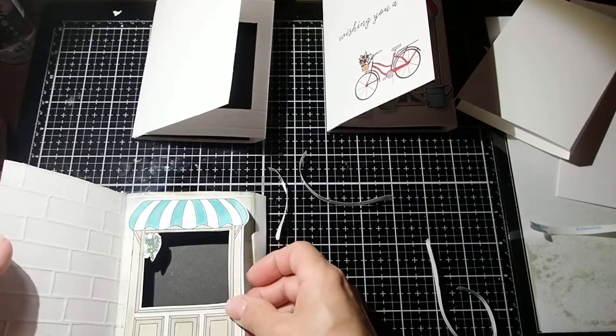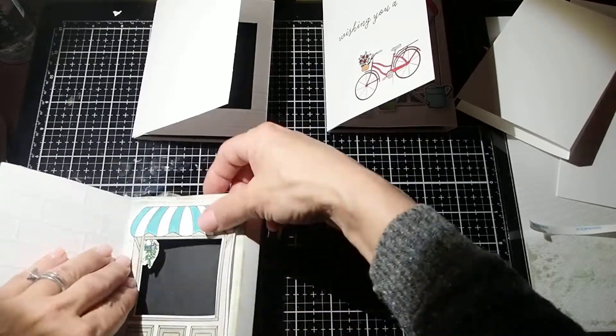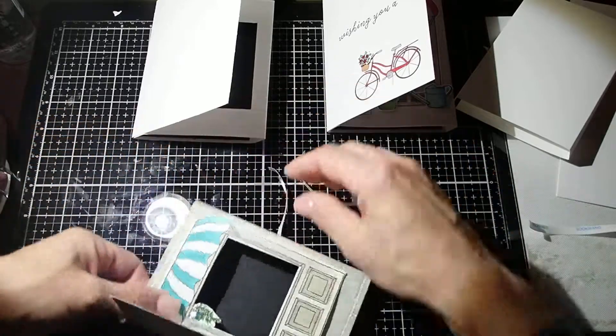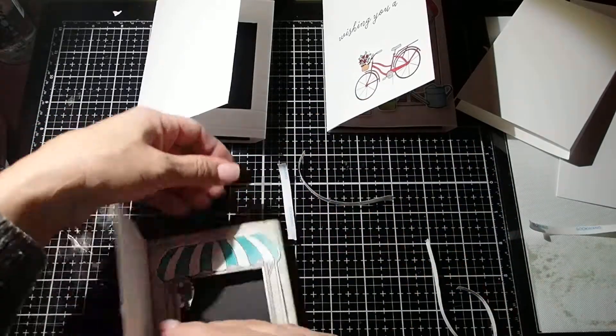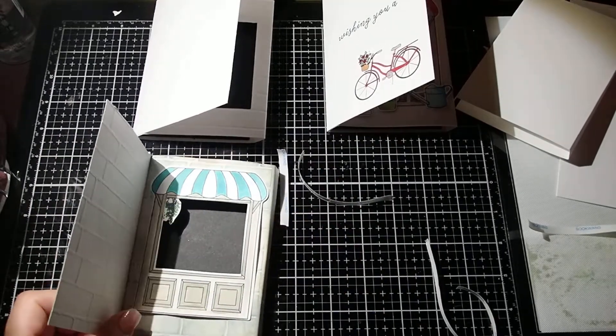There you go, I'm going to attach that here. And unfortunately I bent the paper when I was pulling the tape. So maybe you should be using glue. So that's that.